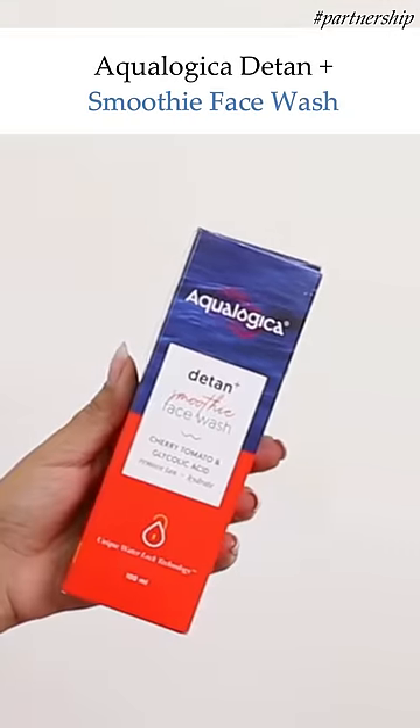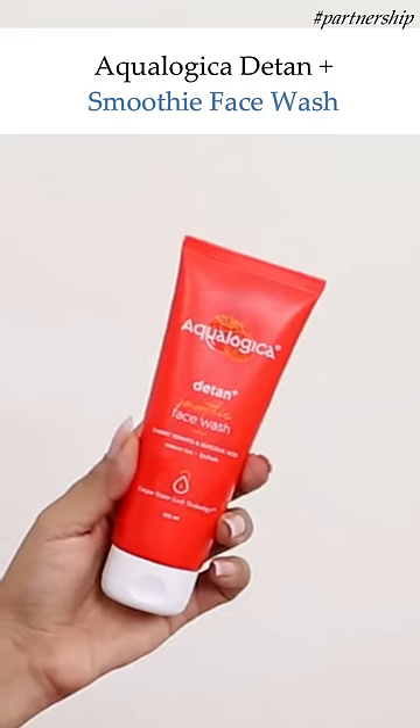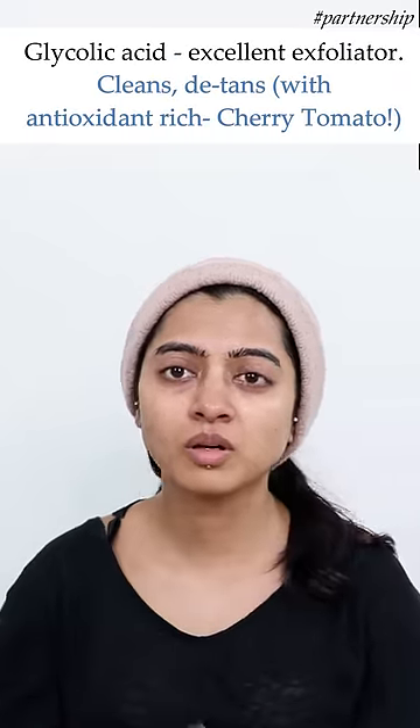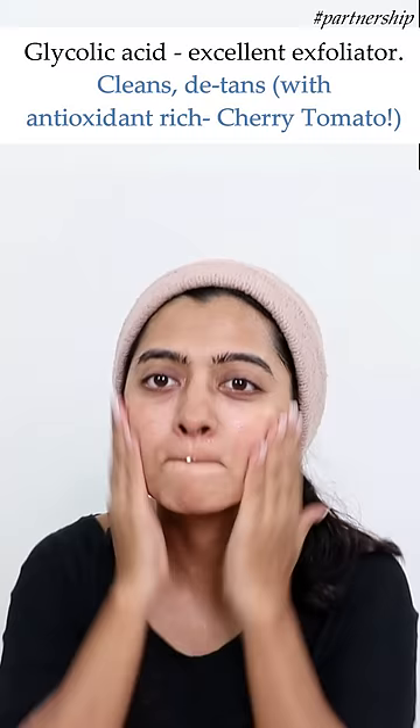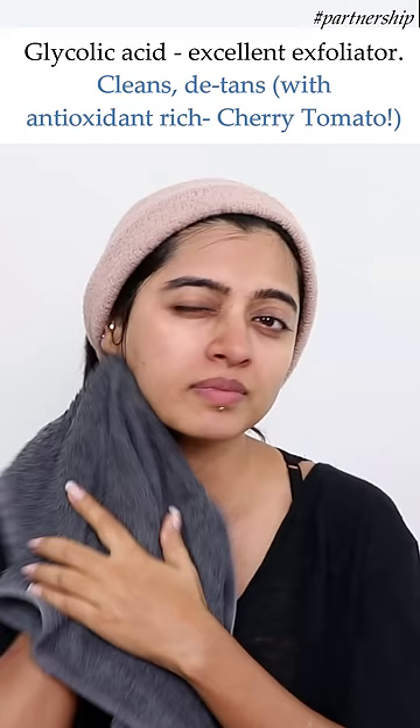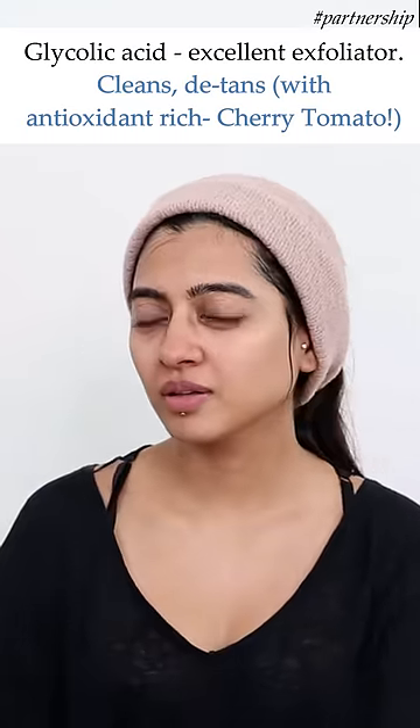Then I have with me the Aqualogica D-Tan Plus Smoothie Face Wash. Designed with cherry, tomato, hyaluronic acid, and glycolic acid, which by the way acts as an excellent exfoliator. Since it contains antioxidants with cherry and tomato, it helps in removing tan very well and helps to deeply clean your skin beautifully.